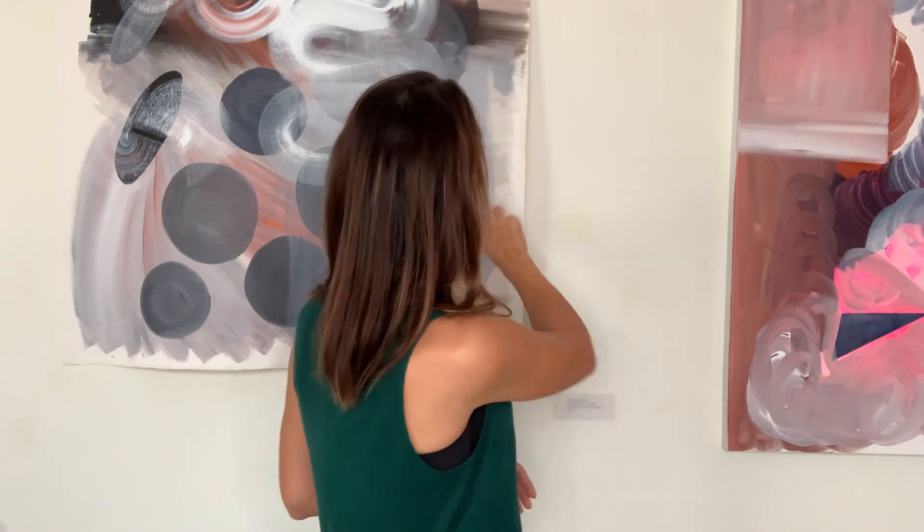I'm going to jump right in with some of my favorite brushes. This is a Catalyst by Princeton, number 16 — one of my favorites. And a straight-up house painting brush. I love using this for a lot of movement.